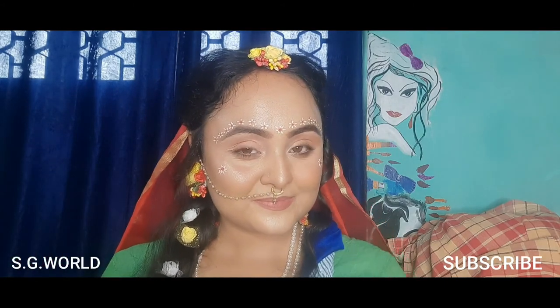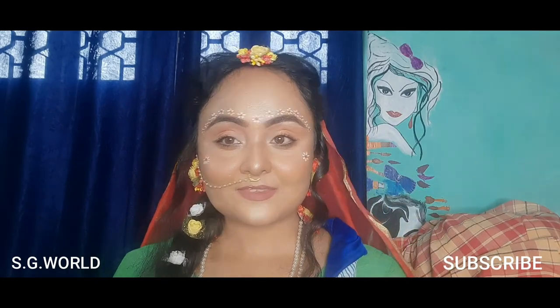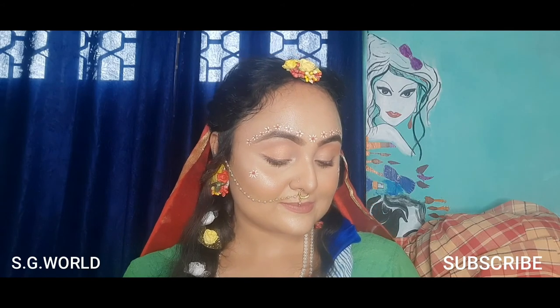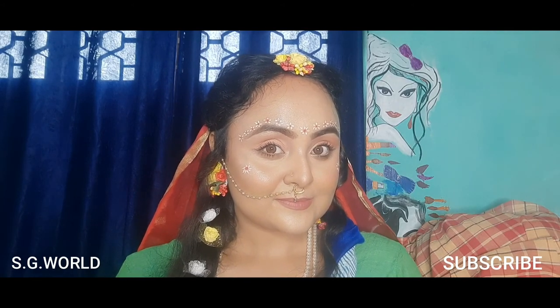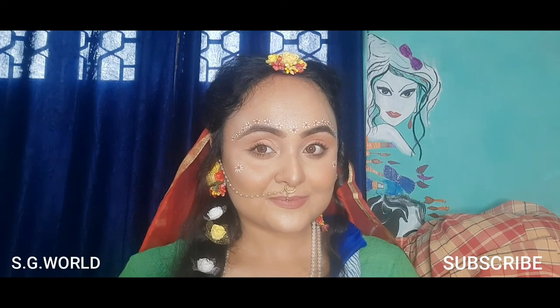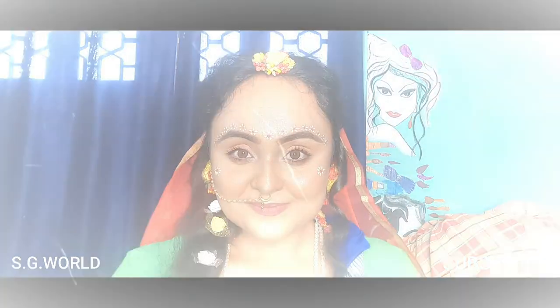This is the final Radha look! If you like this look, please leave a comment — I really need your comments. If you recreate this look, don't forget to tag me on social media. All links are in my description box. Bye bye guys, see you in my next video!